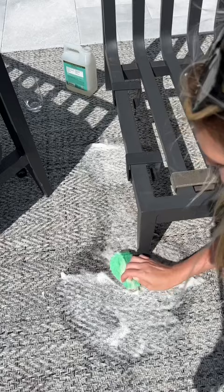After scrubbing the carpet with soap and water, I rinsed it off and the stains are totally gone. Comment below what I should stain it with next.